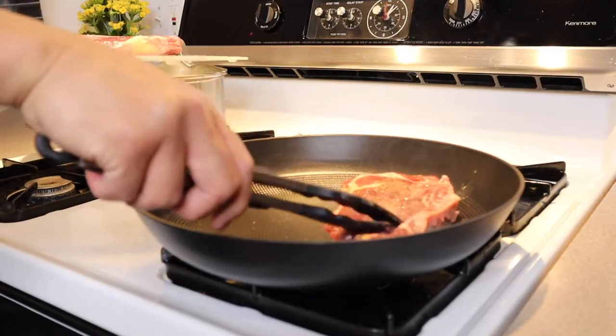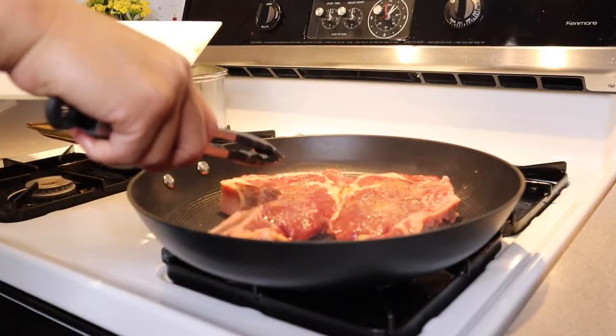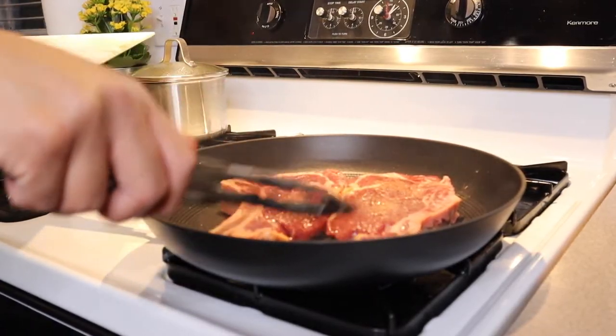We went ahead and cooked our steaks the way we typically do in our regular cast iron pan, and I will say this heated up really nice and evenly, which made us really happy.